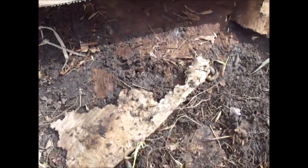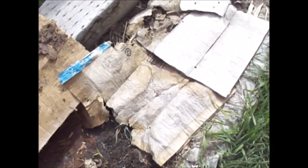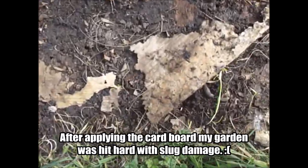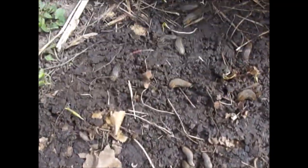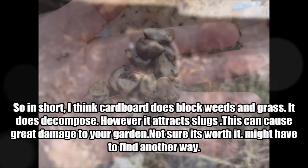Even though cardboard does kill weeds well, there is a big drawback: it attracts slugs big time. If your cardboard is near any of your leafy greens, they're going to get eaten by slugs. That's one of the major negatives to using cardboard. It does work — as you can see there are no weeds or grass underneath — but there are lots of slugs.